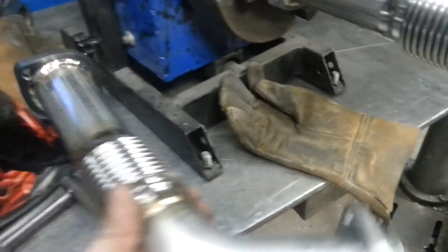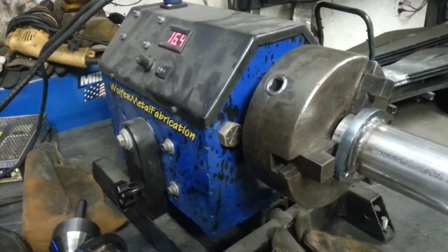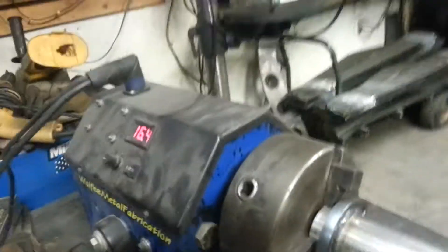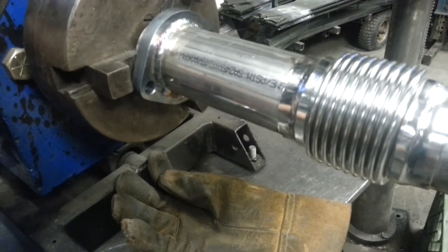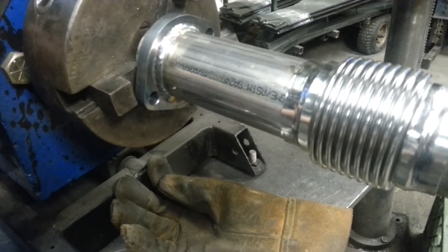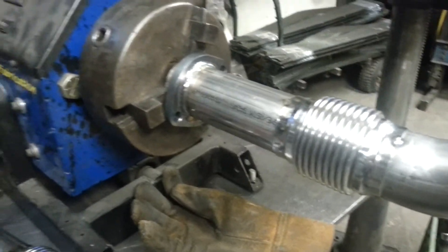I'll give you an example of the TIG Perfect working. I've got it tuned to the speed that the rotary positioner is running at — it rotates the pipe for me as I'm welding, and the pulse gives us a really nice weld.